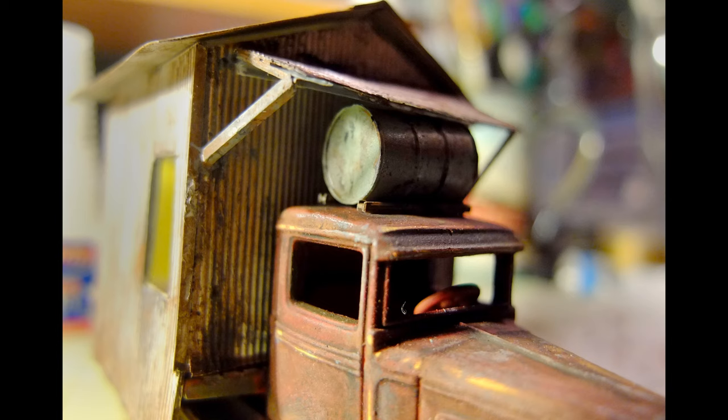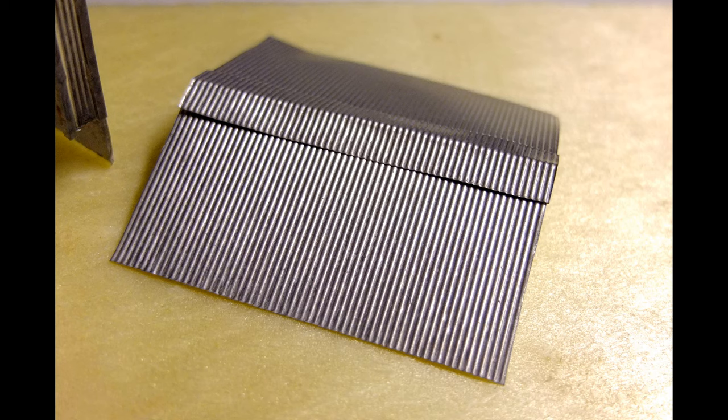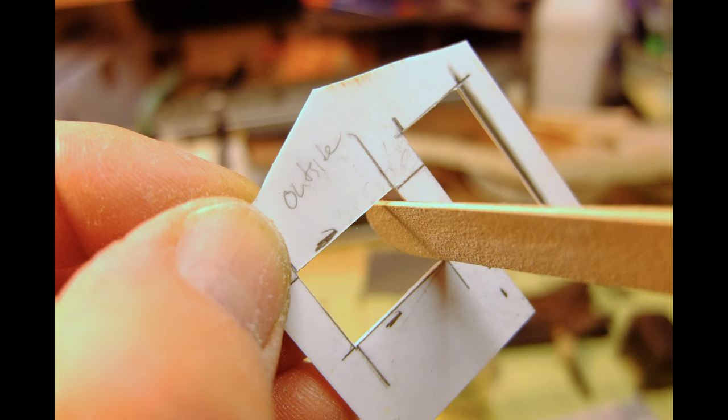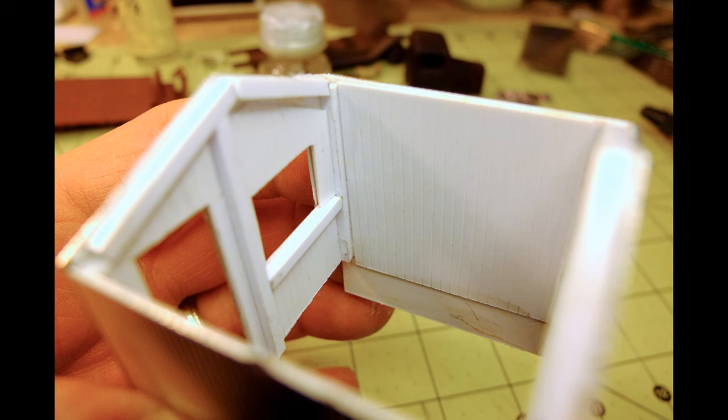I also wanted a slightly pitched roof to let all that Louisiana rainfall run off the shack. So I measured and cut accordingly more sheet styrene. A side window, the order window, and a door to the kitchen were cut out of the styrene with a sharp hobby knife and a straight edge. Then to support the interior walls, I cut out one-quarter inch square styrene for framing and used styrene cement to hold it all together.